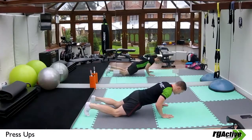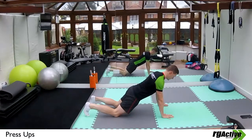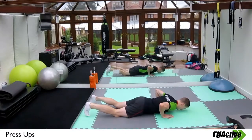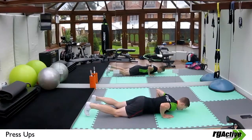Try to maintain your spine position throughout so your head, shoulders and hips stay in alignment. If you do this, your chest should touch the floor before anything else.